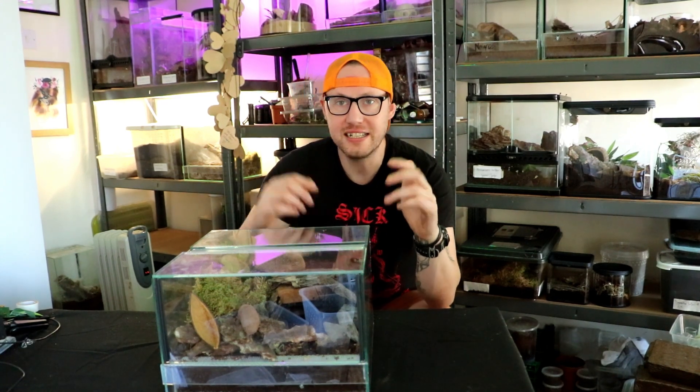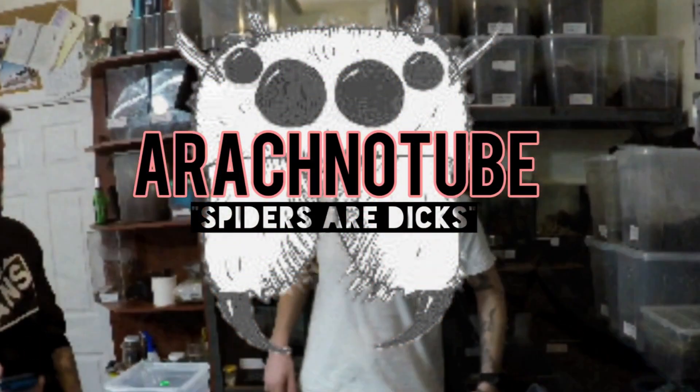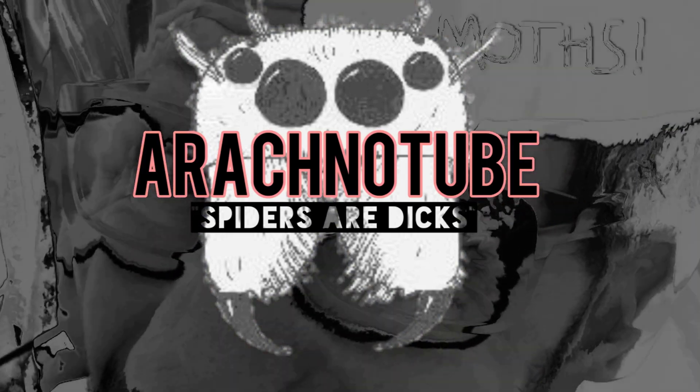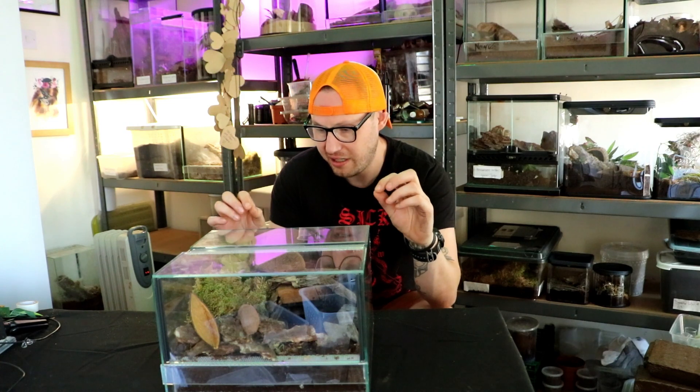Hi there, welcome back to Arachnotube, thanks for joining me again. This is something well cool, man. Remember the fishing spider? I've got something to show you and I'm going to set it up again.